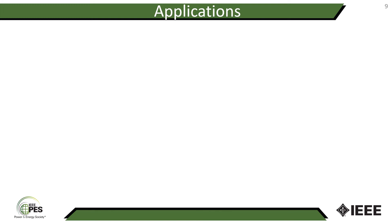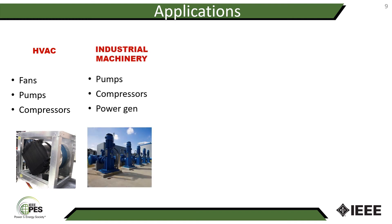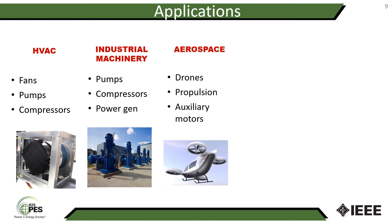Now let's explore some applications for this technology. One of the first areas we investigated was plenum fans widely used in the HVAC industry, as well as cooling pumps and compressors for chillers. For industrial machinery, an interesting application is vertical pumps — our motors are much lighter and shorter than conventional machines, offering advantages in the supporting structure design. We've also explored compressor applications and power generation. In aerospace, we've had discussions with companies interested in our motors for drones, aircraft propulsion, and auxiliary aircraft motors, where the lightweight and small volume are very attractive.